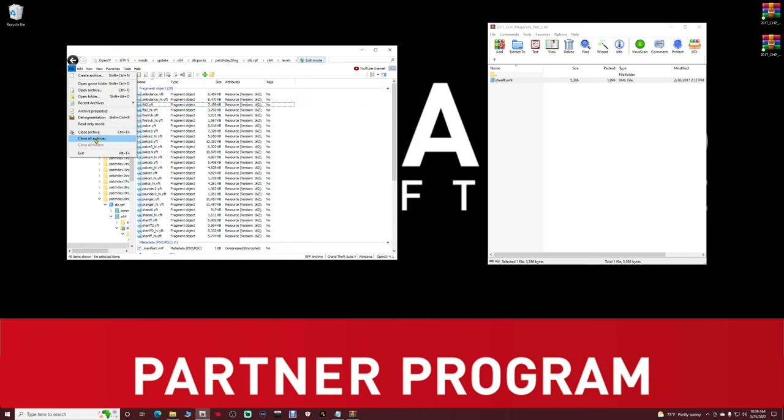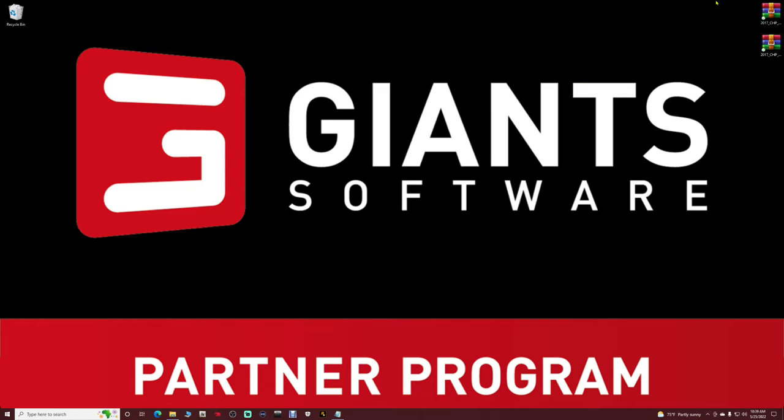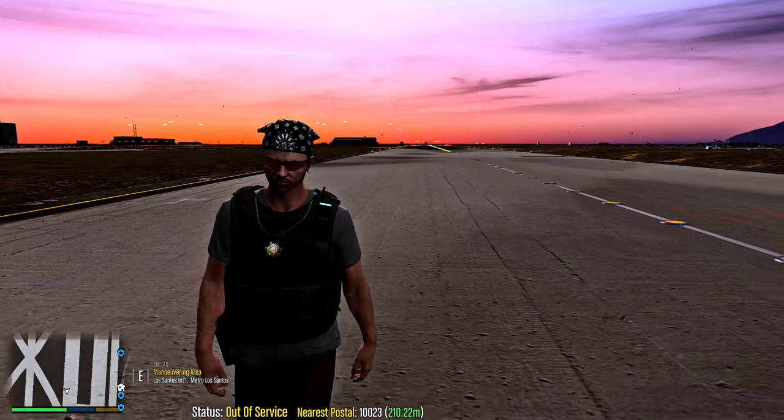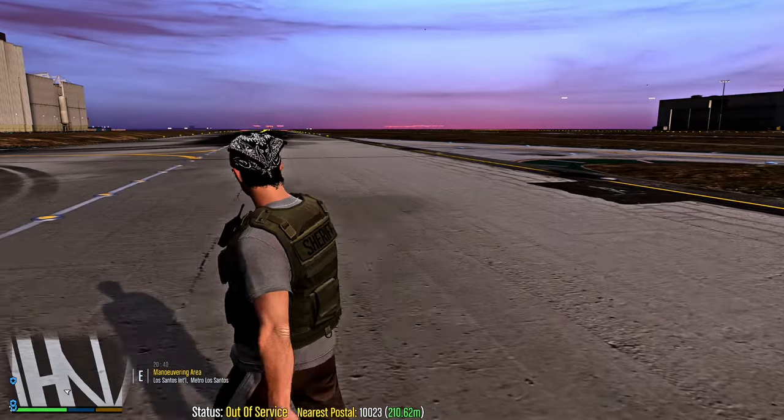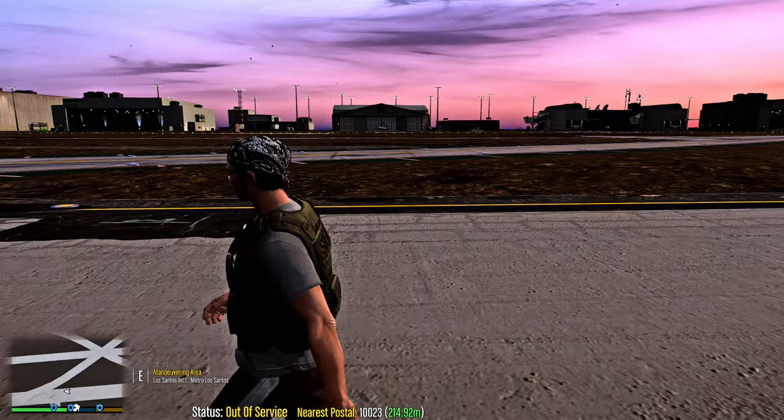Go to File in OpenIV, close all archives, close OpenIV, and get rid of those shortcuts. Now let's jump in-game — it is showtime. I'm going to showcase this car pack for you guys.